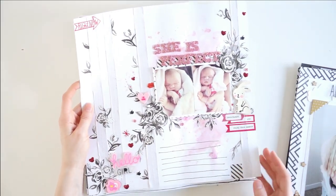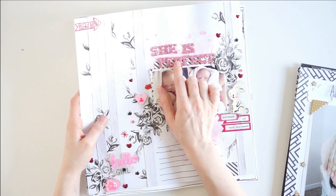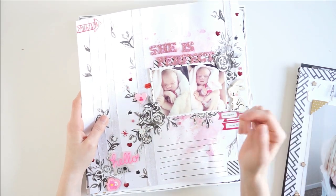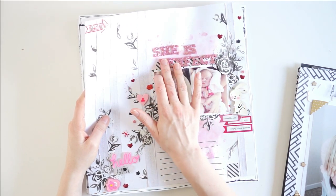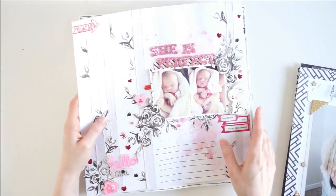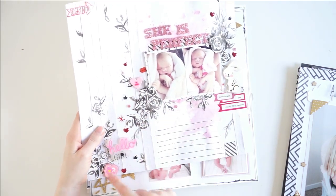Then we've got this layout — there is also a process video for this one on my channel, I will link it down below. If you watched my 'decluttering my alphabet stickers' video, this is where I used those pink sparkle stickers that I think are beautiful. I used them on a layout of my baby niece that I'm going to be giving to my sister, and I decided to give those alphabets to my sister as well so she can use them throughout the rest of the album — this is the only time I've ever used them in all the years I've had them. I also used up tons of things from my stash, including all of these rubber embellishments.